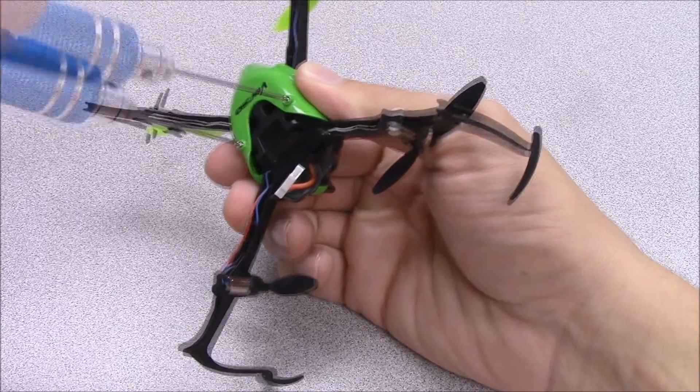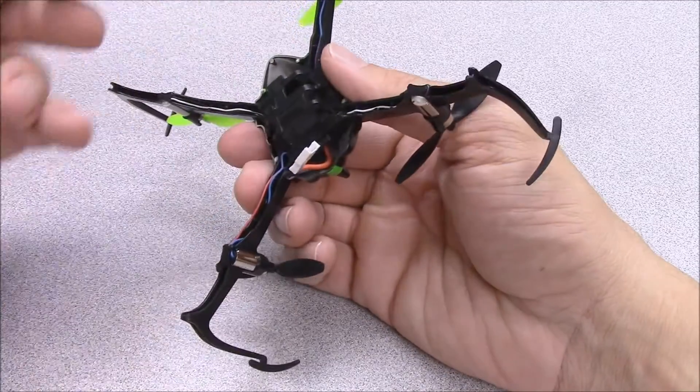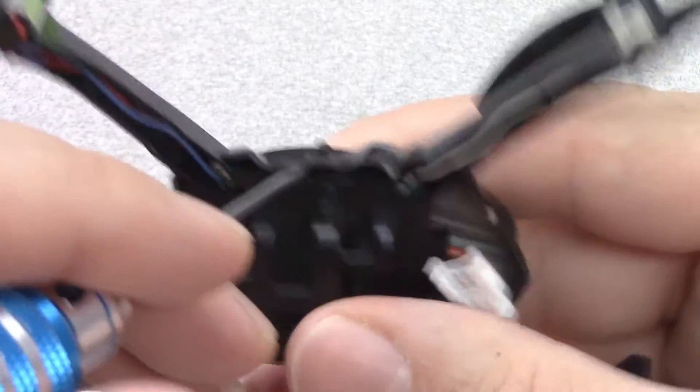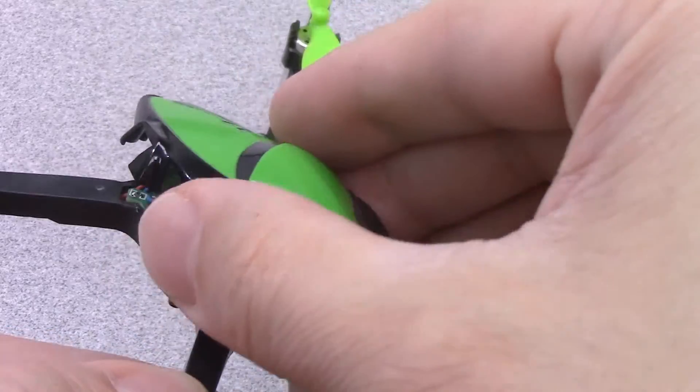Begin by removing the two screws from the belly pan and then lifting the belly pan off of the frame. Use your screwdriver to carefully pry one side of the canopy over the canopy post. You can then lift the canopy off the frame.